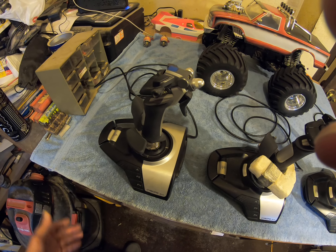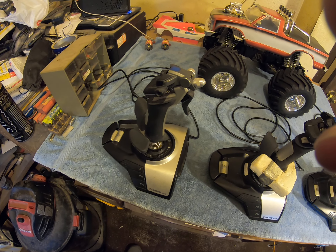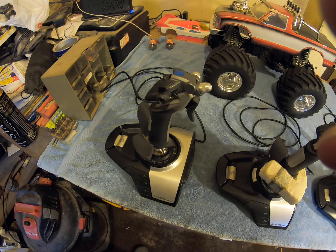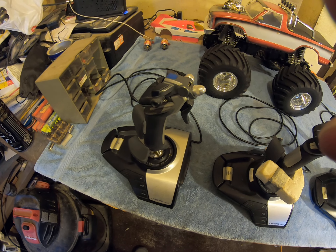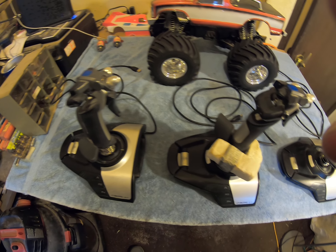I'll be taking this apart probably tomorrow and showing you the internals. We're definitely going to have to clean the optical sensors in the bottom, so we've got to take it apart and do all this anyway.